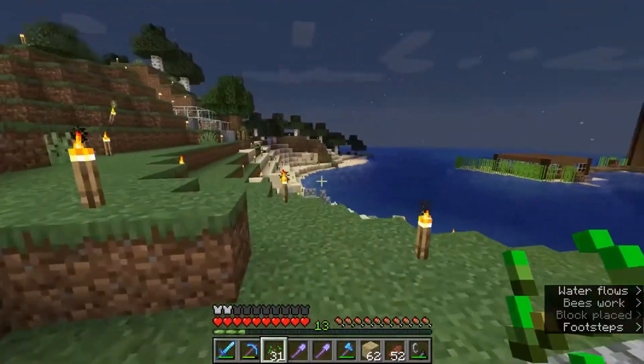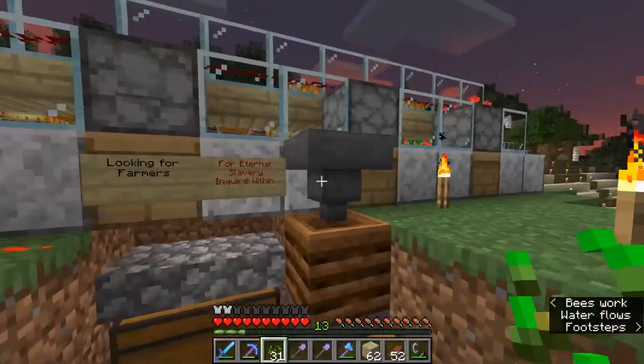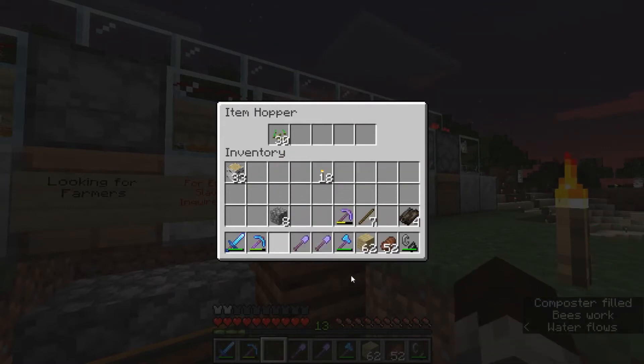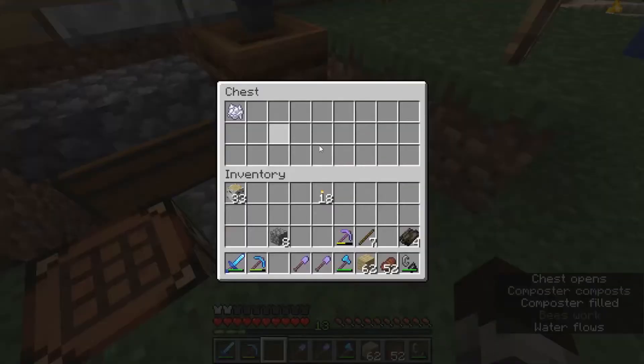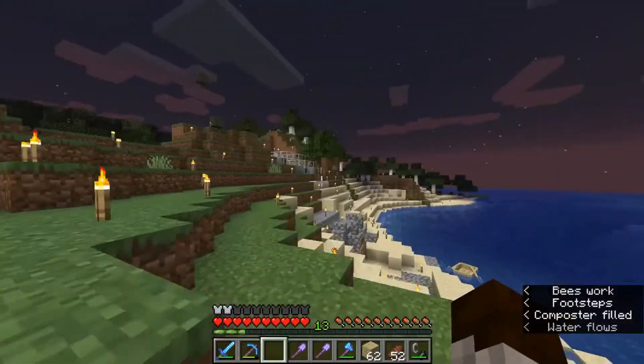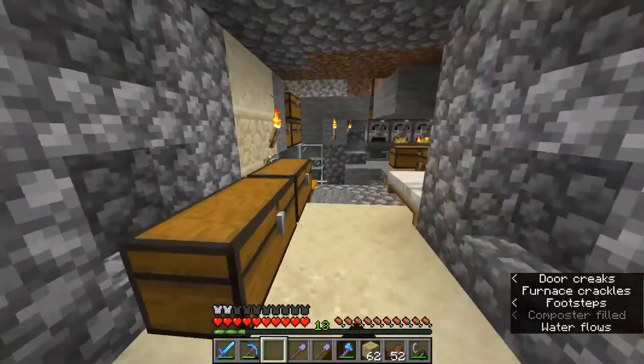I don't think you need a bed, technically, for farmers to work. I just have this composter with a hopper above it to take care of the seeds and make bone meal if I need it. I mostly use it to breed flowers and then use those to breed bees, because bees seem to have a poor life expectancy.